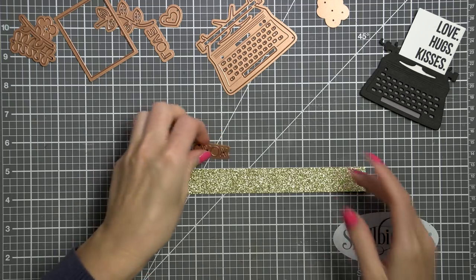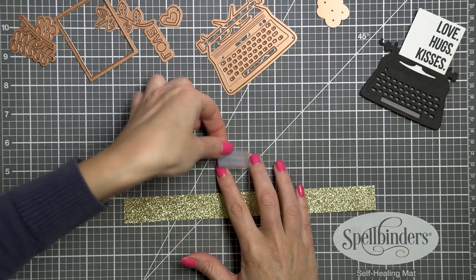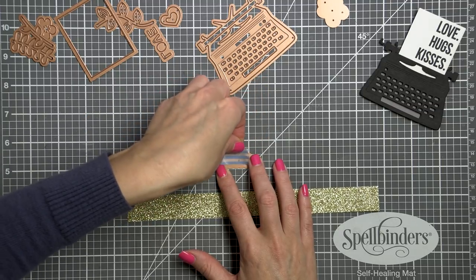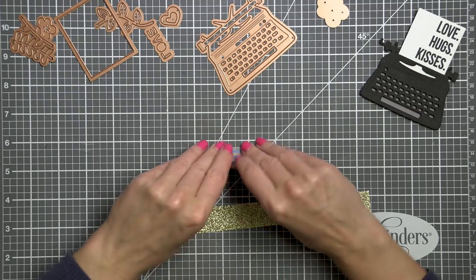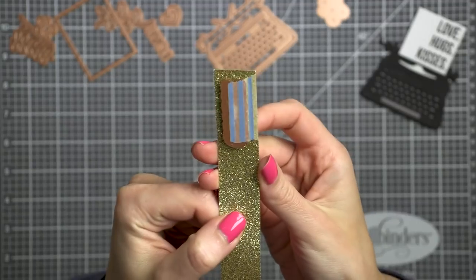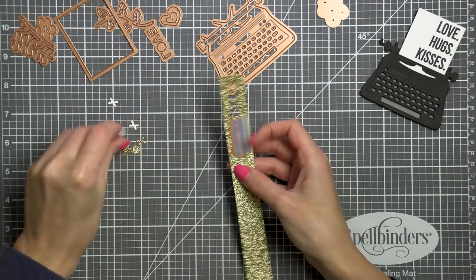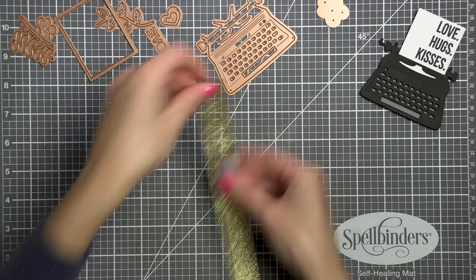For the card idea I have in mind, I want to die cut a cute little border. I pre-cut a piece of glitter paper and I'm going to use one of the word dies from this set to die cut a continuous XOXO. To help me align this die on the paper I'm using a little trick with washi tape — the washi tape is my guide and will help me align this die so that each cut is level with the previous one. You can also eyeball it, but honestly I find much better aligned results when I use the washi tape trick.